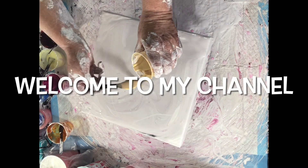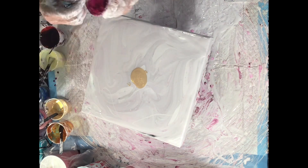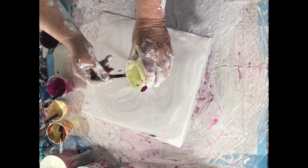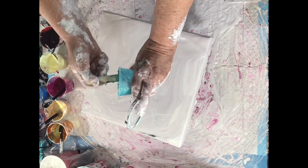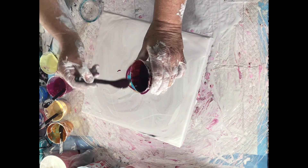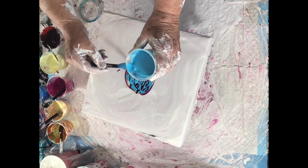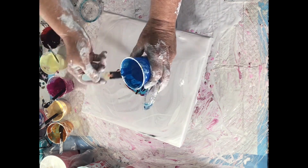Hello everyone, welcome to my channel. This is ore by TLP, and this is quinacridone magenta and permanent red violet, and this is lemon sorbet, Pebeo blue green, crimson, and I put some black in — blue eyes by TLP — and extreme sheen sapphire.